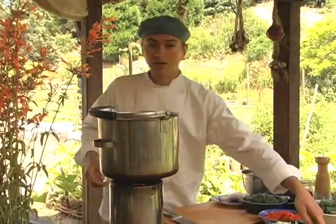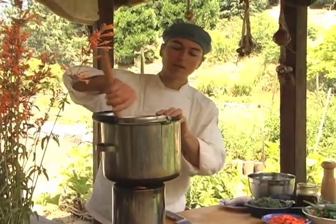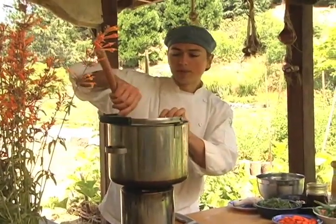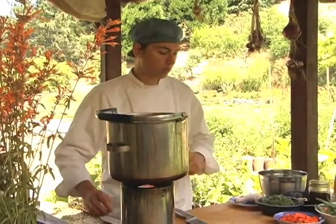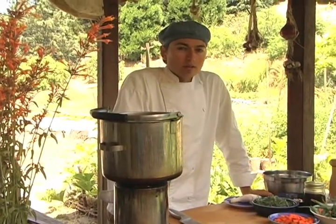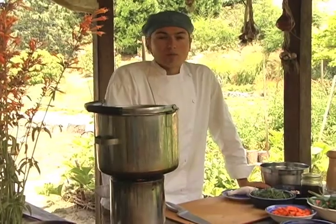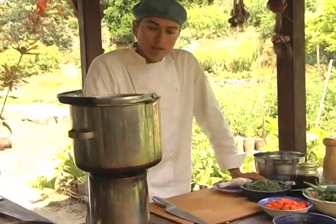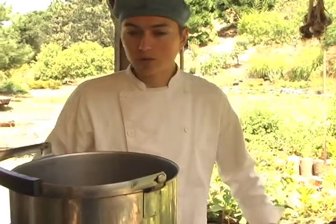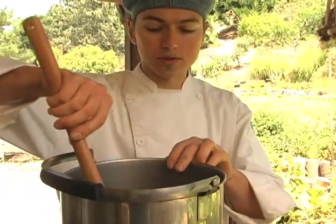I'm going to start by adding a lot of our onions — that's the base of our flavor — and just get this caramelizing. You'll notice that I won't be using any oil. Oil is not necessary in the cooking process, and actually when you heat delicate oils like olive oil, it breaks them down and they can become rancid and unhealthy. So we're just going to caramelize our onions with a little water, which is a little different than what you're used to.